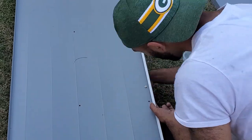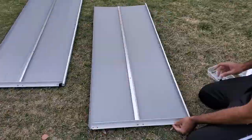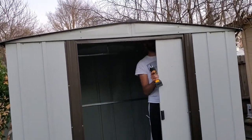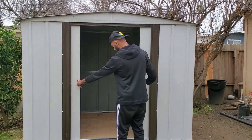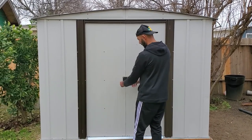After that, I installed the door handles and sliding mechanisms to both doors and bolted them on. Unlike the demo they had set up at Home Depot, the doors closed and opened really smoothly.